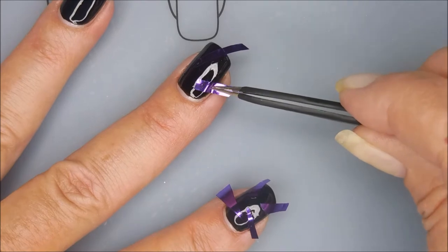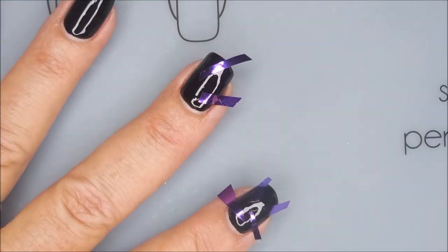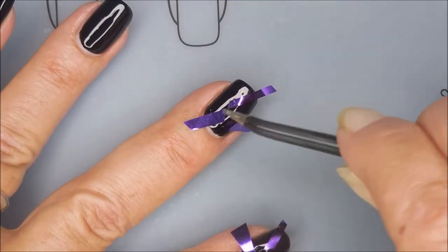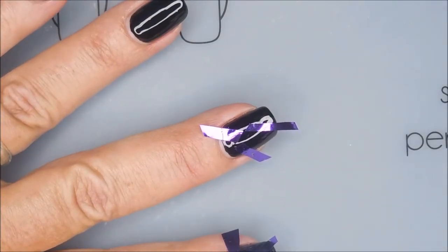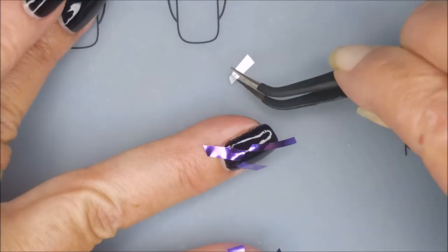Of course, if you don't do gels, you could still do this very same manicure with just black regular polish and nail foils — just apply your nail glue and stick them on there like that. That's totally doable. You can even use any colors, you don't have to use purple and black. Let your imagination run wild.